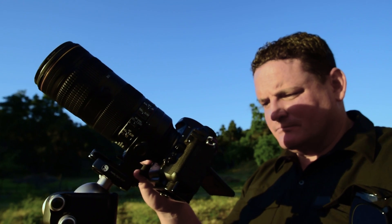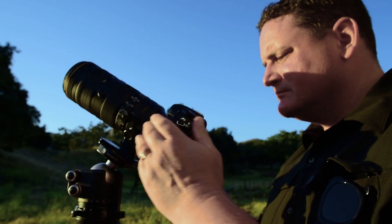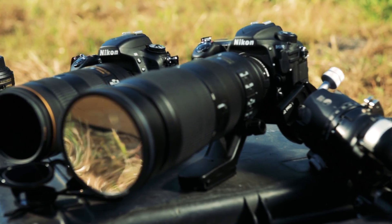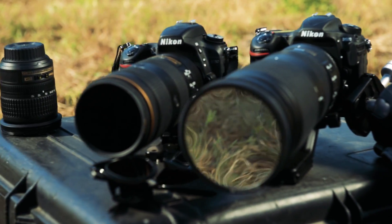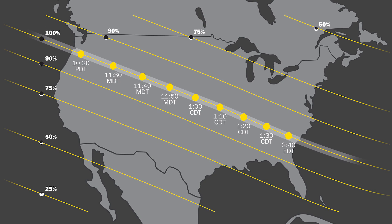This is going to be an amazing photography opportunity and I'm here to tell you about the camera gear you'll need to make the perfect photo of this once-in-a-lifetime event. If you're lucky enough to be in the path of totality you'll experience a total solar eclipse, but if you aren't in the path of totality that's alright too — you still have a chance to make some amazing pictures.